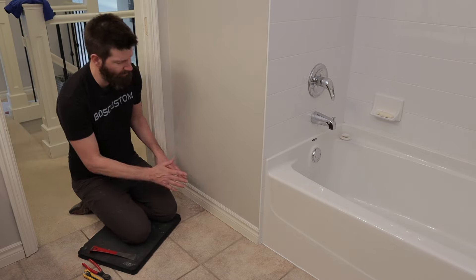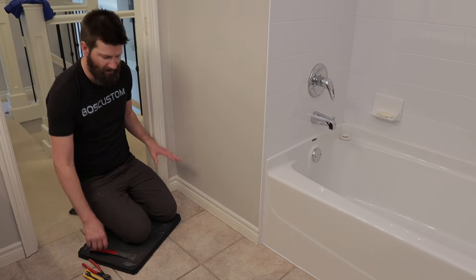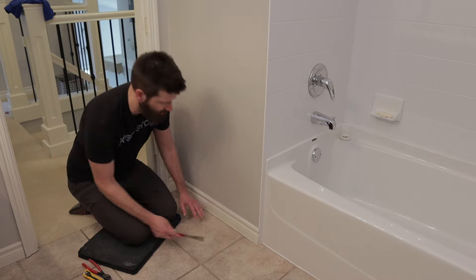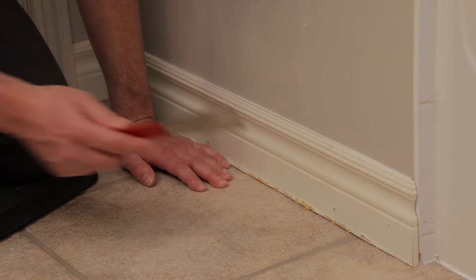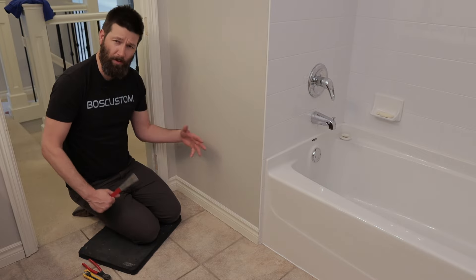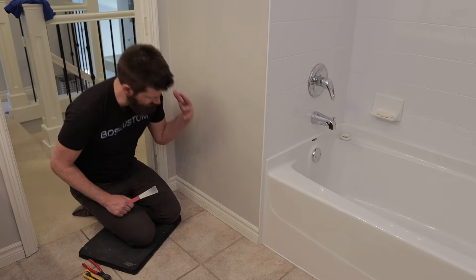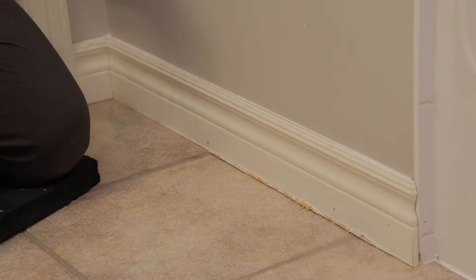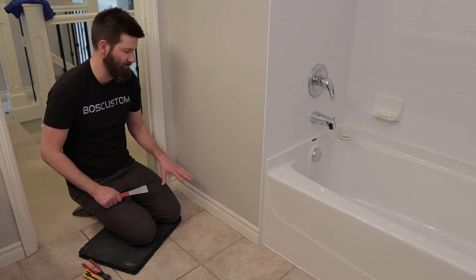The first option is to repair it in place without taking it off. If you just had a small little section that was damaged, you could scrape off the water damage, fill it, prime it, sand it, and then paint over it — it would probably look pretty decent. But for this baseboard here, it is water damaged all the way along, so it's going to be too much of a pain to repair it in place.